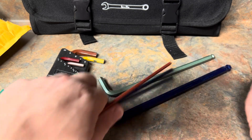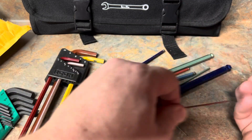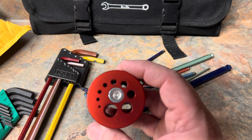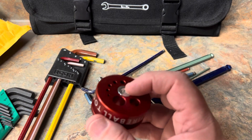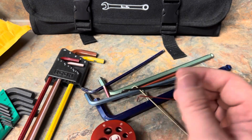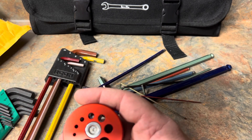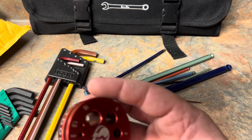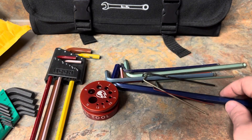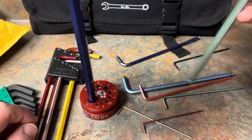You can also lay them down like this. Something else I'll point out — if you do orient them this way, there's a magnet. So it'll stick to a toolbox or any surface. If you want to put it on a toolbox or whatever, just slap it on there and go. It's removable, held on by an Allen bolt.